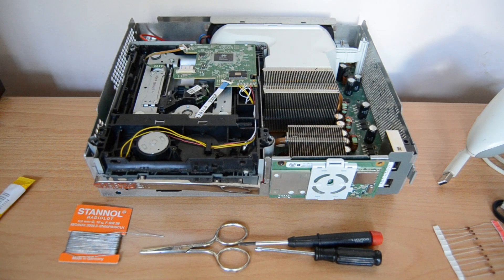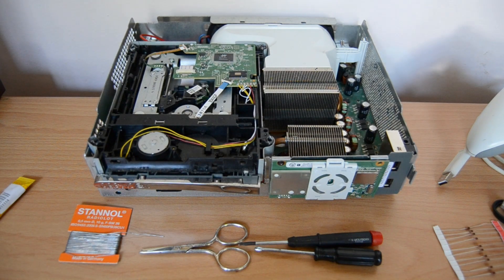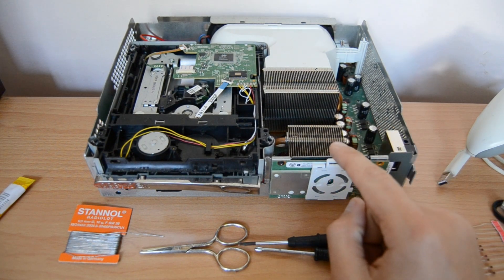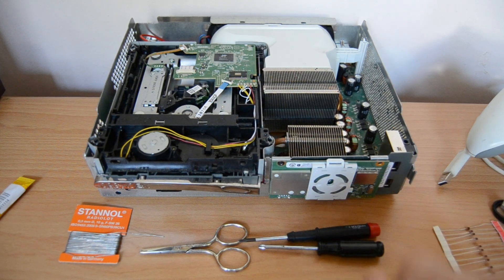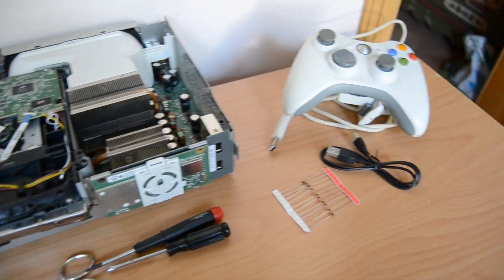Hey guys, what's up and welcome to another Xbox 360 tutorial. In this tutorial I want to show you how to make your own wireless receiver for Xbox 360 controllers. All you need is just an old Xbox 360 where you can take off the RF module which communicates with the controller. The Xbox 360 can also be damaged — it can have the Red Ring of Death, it doesn't matter — you just need the wireless module from the front.